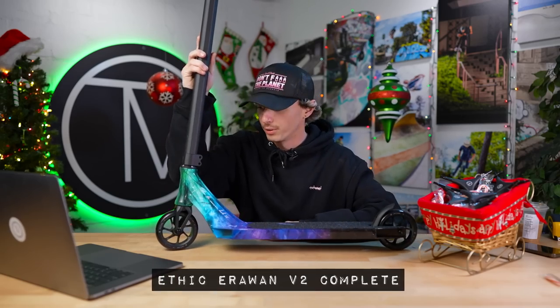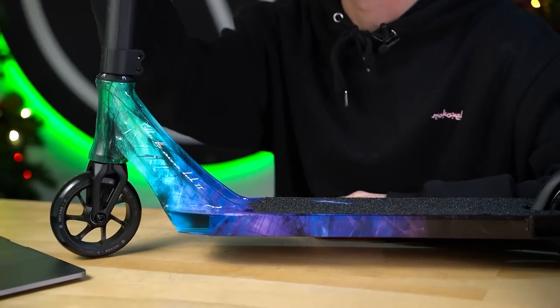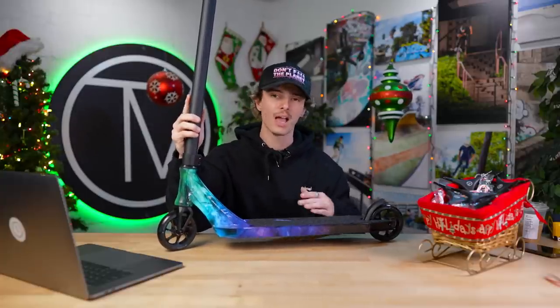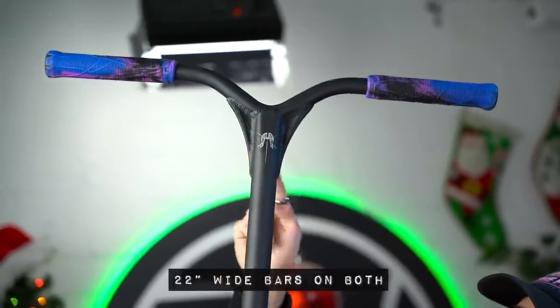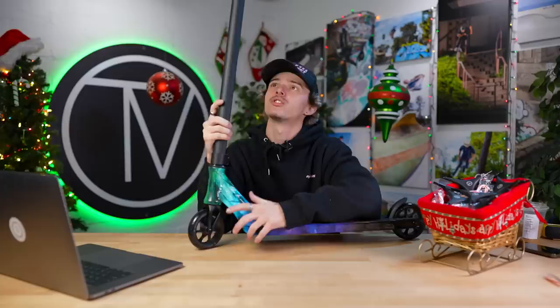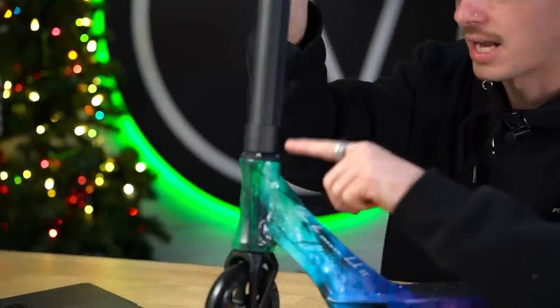First one up: Ethic Air One V2 complete. This colorway I have here is the blue iridium colorway. The Air One V2 complete comes in two different sizes: small and medium. The difference between them is the size of the deck and the size of the bar. You're looking at 22 inch wide Ethic Dryad V2 bars. Bar height is 22.5 inches tall on the small or 24.5 inches tall on the medium. Moving down to the clamp, we have a nice sleek double clamp with the Ethic logo on the front, same with the dust cover — just black with Ethic logos wrapping around it.